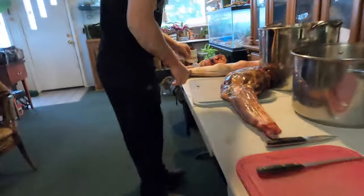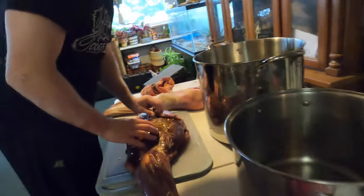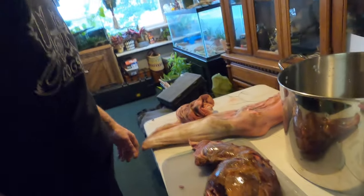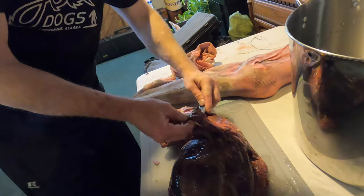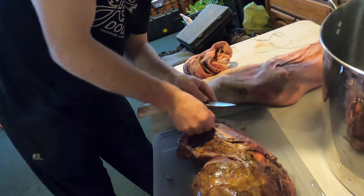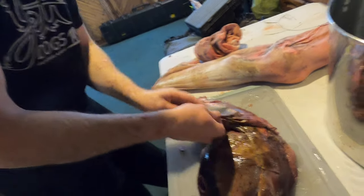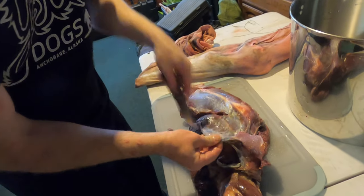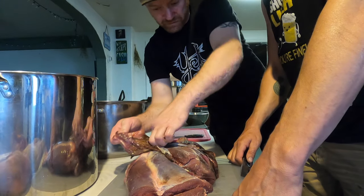Over at the processing station, Max explains the front quarters. On these smaller caribou there's not a whole lot of big muscle worth saving, so we'll probably turn most of this into hamburger. You can get in here and remove that outer layer of fascia pretty easily. It's nice to leave some on so you can come down to some nice clean meat underneath, then cut around and remove all that fat.